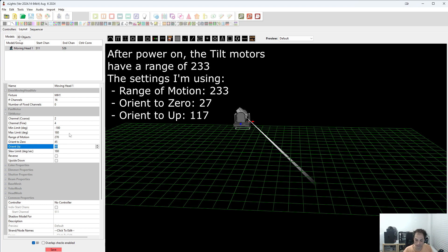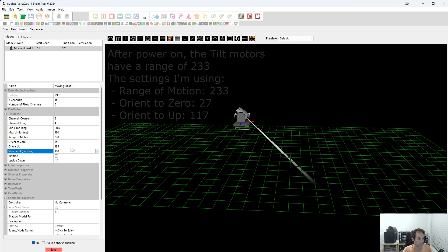So this will be 135 to point up. We'll leave the slew limit alone — 180 should be good enough.